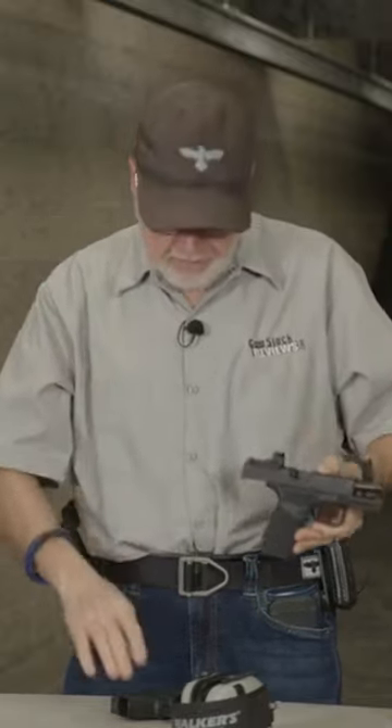We're going to be testing the same ammo on both pistols and see how they compare to each other. The Hellcat Pro — this one here — both have the same Shield SMSC red dot on them.